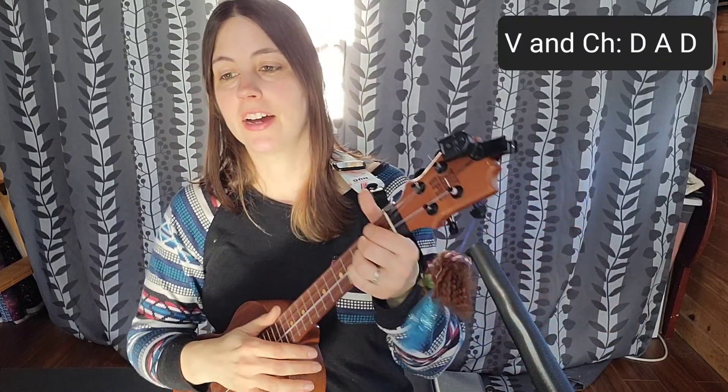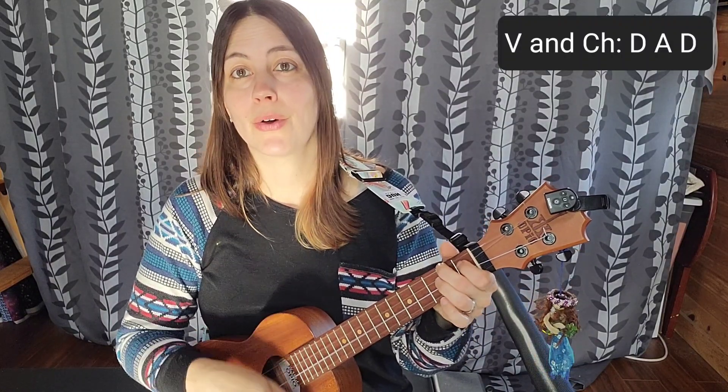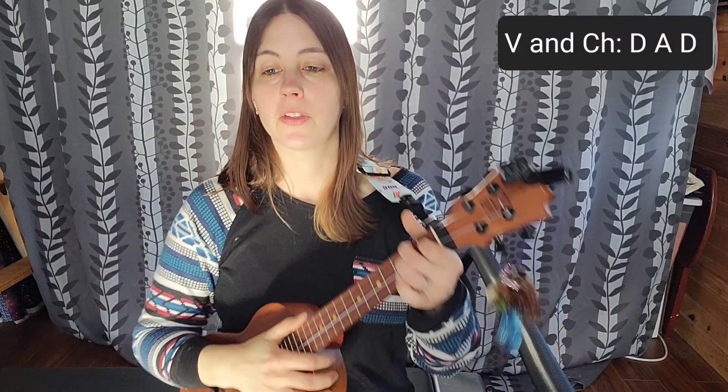Here's where it gets a little tricky — you repeat the chorus twice. Your natural inclination is to do the two accented down strokes at the end, but you can't because it'll throw you off. At that last line, make sure you stay with the down, down, up, up strum. Don't do the down strums there either, because you're also going to repeat the chorus two more times.